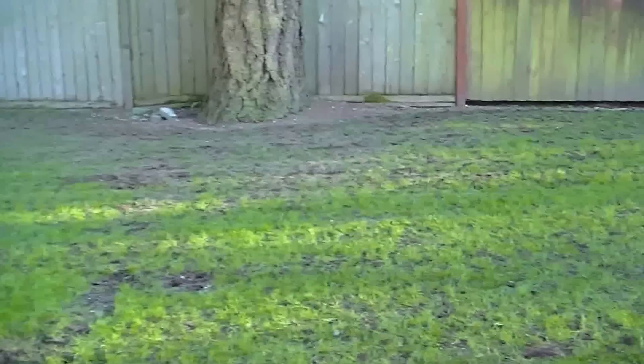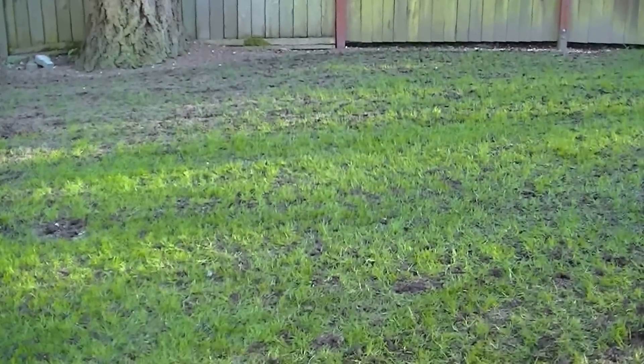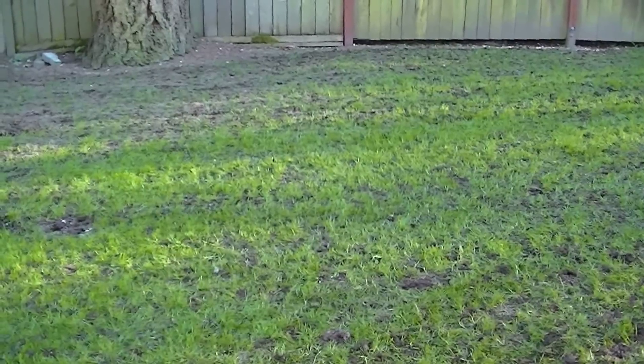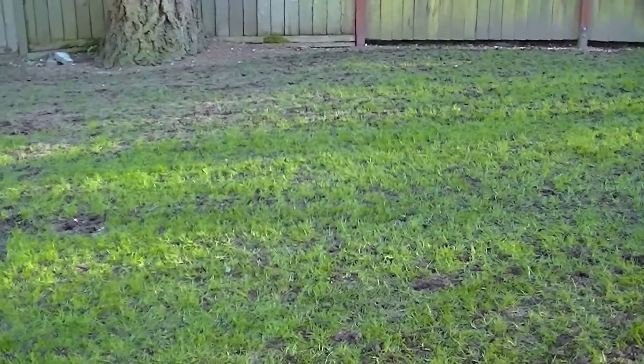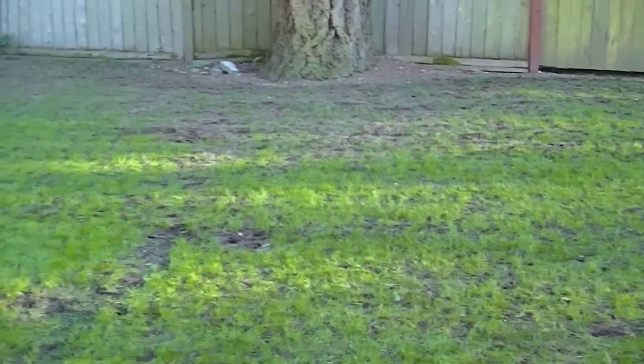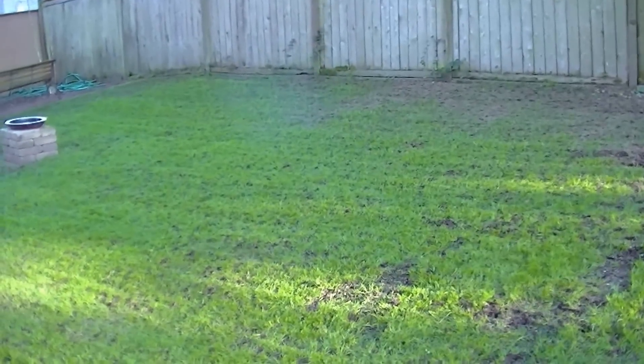I figured this would be the perfect time to show how a lawn tune-up works in spring. Timing is everything when you're seeding a lawn. If it's raining and it's like 50 degrees, the seed is not going to germinate — maybe in a laboratory — but when it gets to be 60 to 65 degrees and it rains, the seed will almost jump out of the ground.